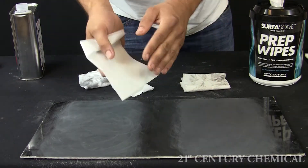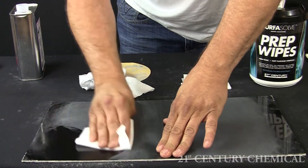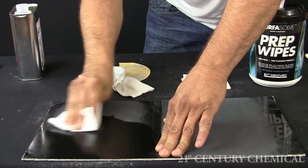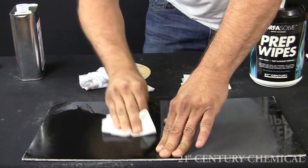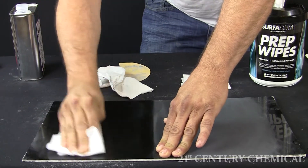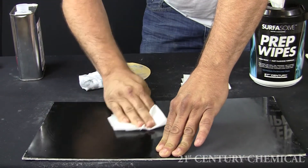The two sanded areas have been cleaned with each product. Let's see how clean they really are. We will take a new prep wipe and clean over the area cleaned with acetone. Next, we will see how clean the other side is.